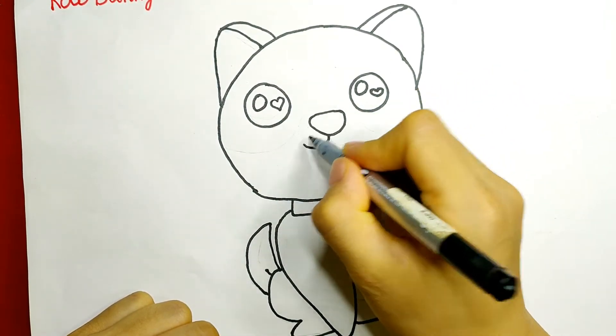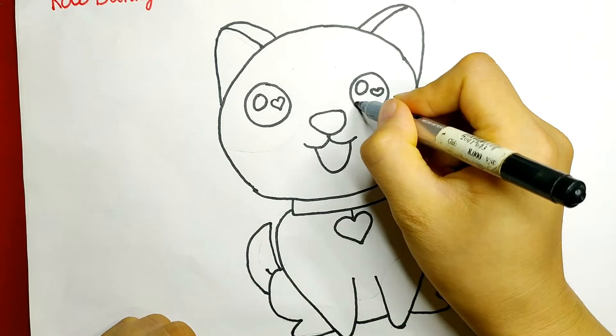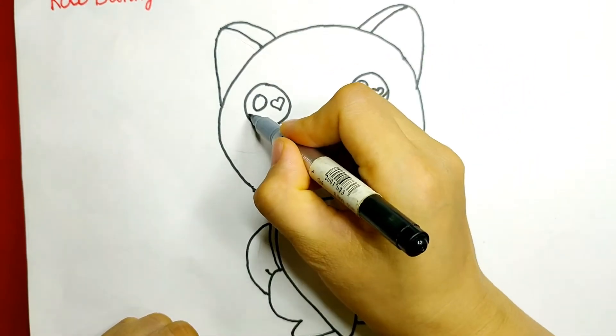I bet you'll also like this. Finish this picture with its nose, mouth, and tongue sticking out like this.